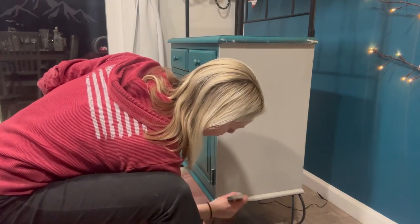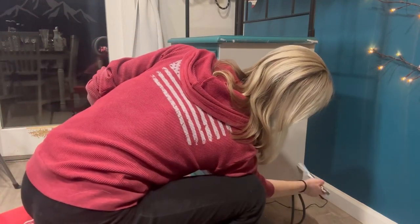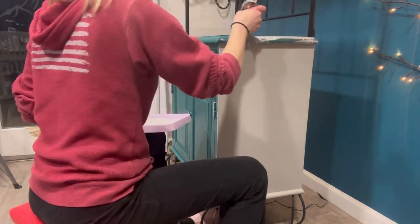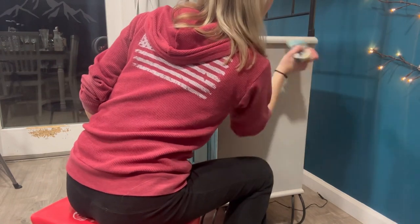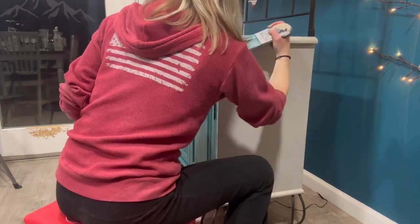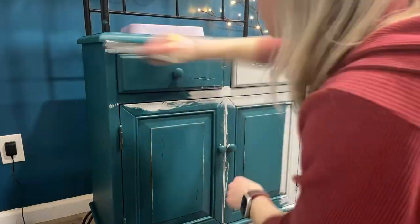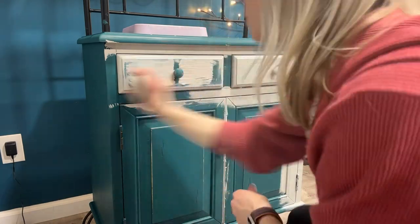As most of you know, we moved into this house in June, and I'm still hard at work trying to make it feel like our home. Our last home was basically completely done, so it's kind of like we're starting over again. Right now I'm focused on the dining room, and I've painted most of the walls in the living room, dining room, and kitchen — I'm almost done with that. And this is a big part of completing the dining room.